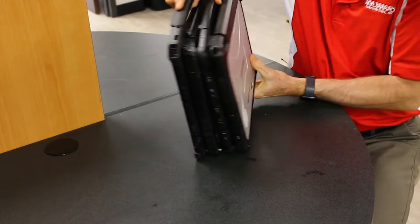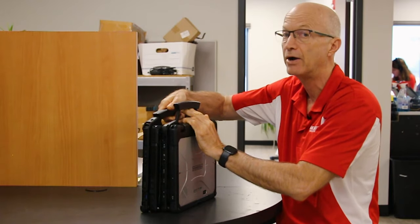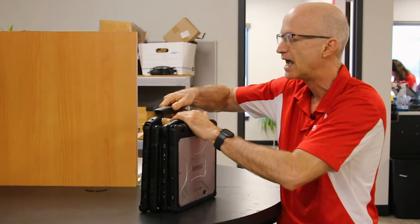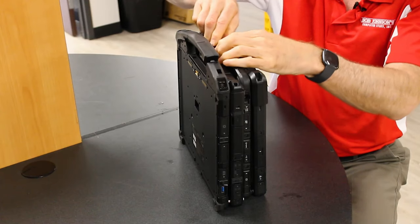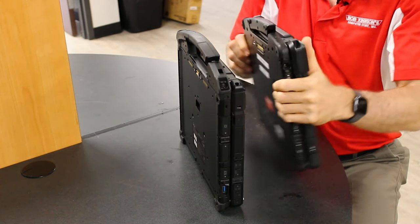If we take a look at the handles, the GTAC handle is a much bigger handle and quite honestly a better handle than the Panasonic. The Panasonic's is just a metal piece, whereas the GTAC has a nicer, softer feel to it. I feel like I could carry this longer without my hand hurting.